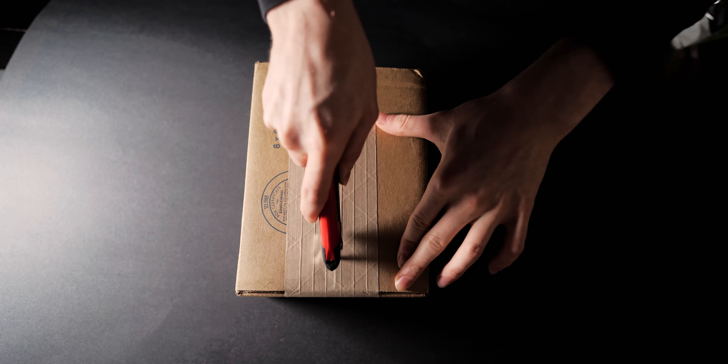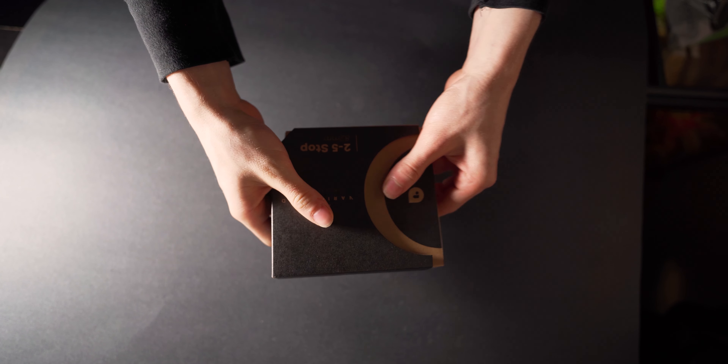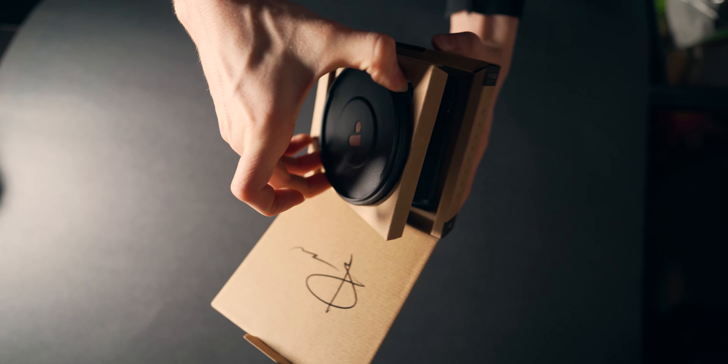I had the 6-9 stop PMV ND filter and I kind of shattered it in the snow. Now it forever lives on my shelf. But I bought a new one — not the same one though. I bought the 2-5 stop mist edition.